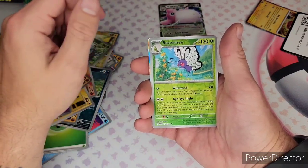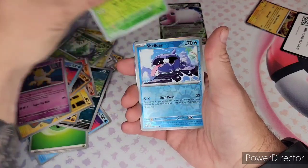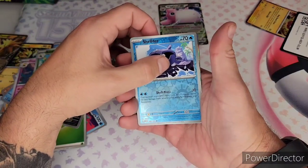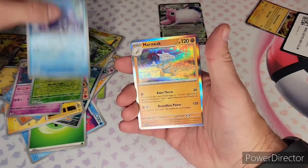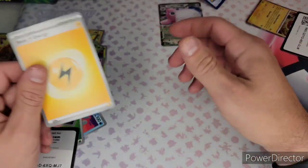Cubone, full art Magnemite, Hitmonlee, and Wartortle again — I love the artwork on it though. Hypno, Butterfree — I don't have that yet. That's a reverse. Reverse Shellder. I think it's good... no, it's not going to be good. I got two of those in the premium ultra collection. I'm starting to get mad.